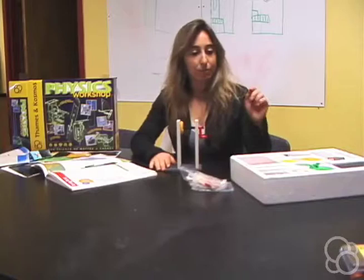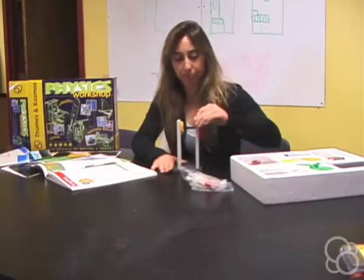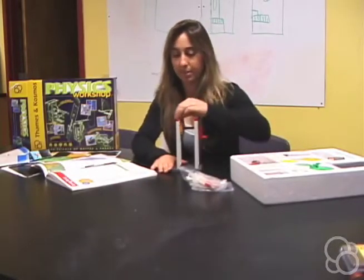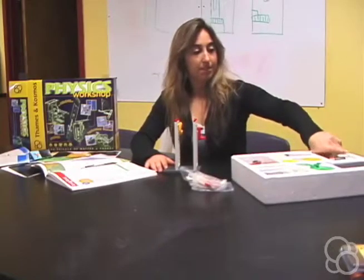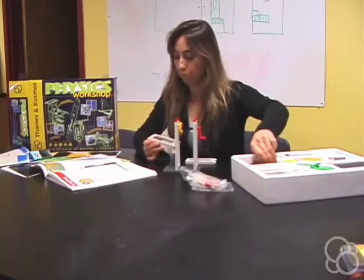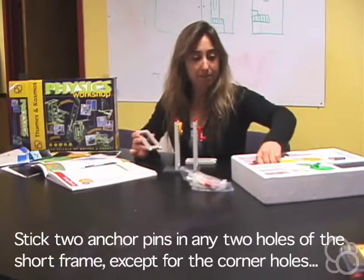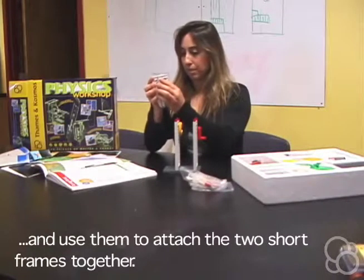Then you're going to stick four anchor pins on the corners up here so that you can stick the short frames on them, but first we're going to have to get the short frames ready. Stick two anchor pins somewhere in one of the short frames, not on the corners.